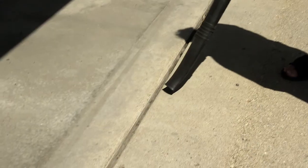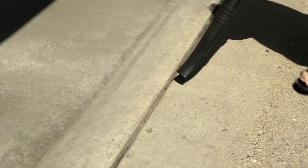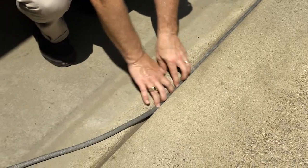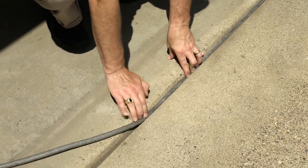Using a broom, blower, or air compressor, clean out the joint or joints to be filled. Apply to dry, clean surfaces only. For gaps deeper than one inch, fill the gap with the appropriate sized closed cell backer rod.